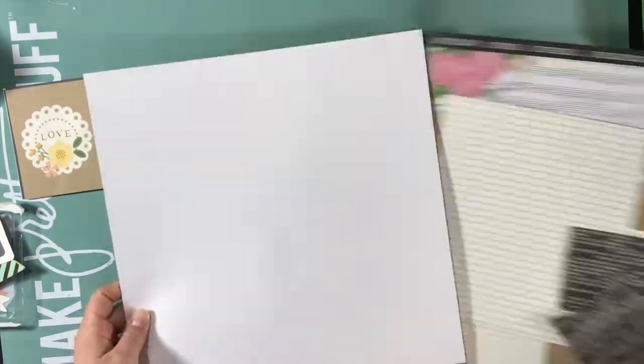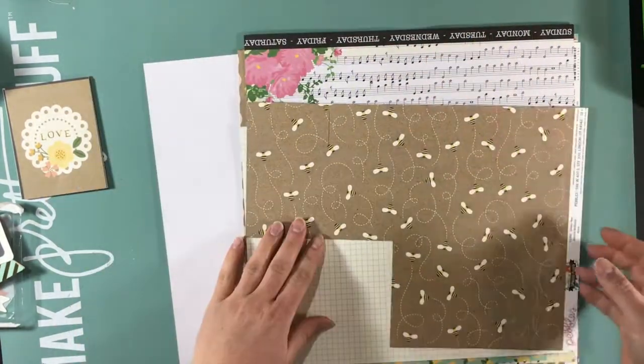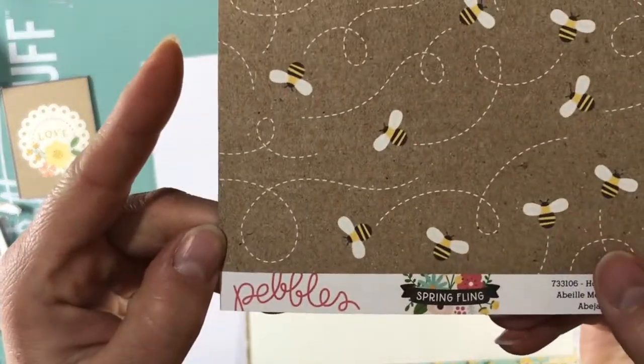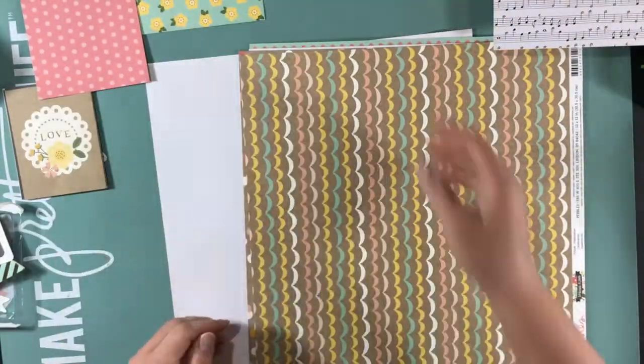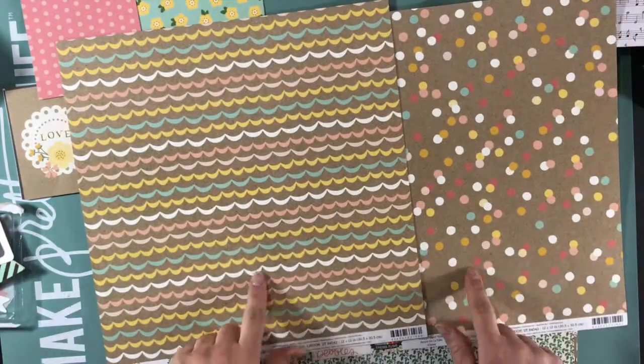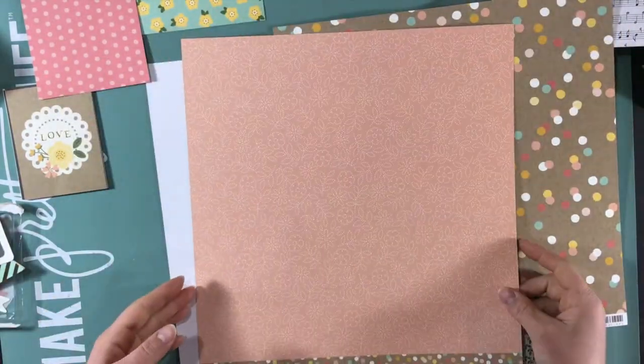Hi everyone, welcome to another video here at The Paper Addict. This is a layout I made with Pebbles' Spring Fling collection of our daughter when she was — I think this was her three-month or four-month photos.